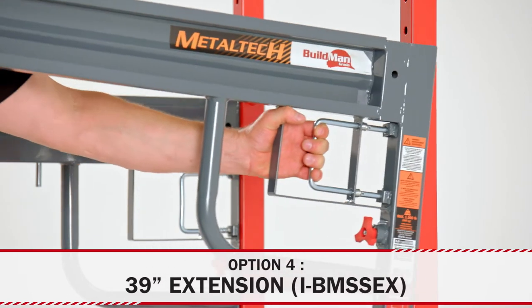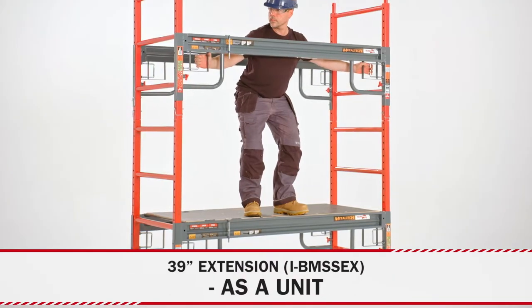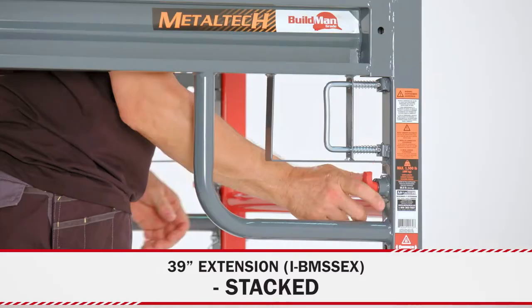If you need to reach higher still, add the 39-inch extension. It can be used alone, stacked, or with wheels.